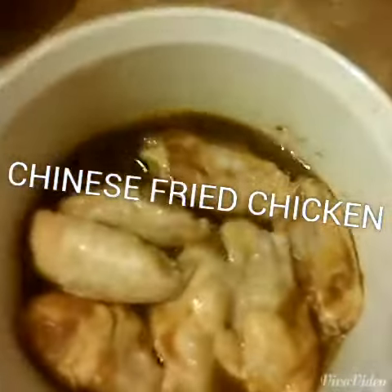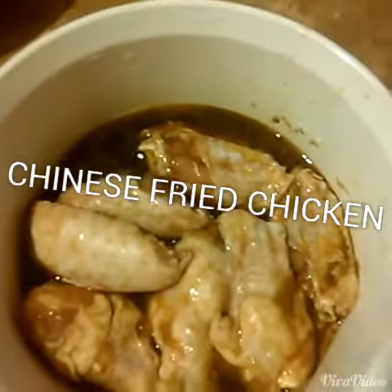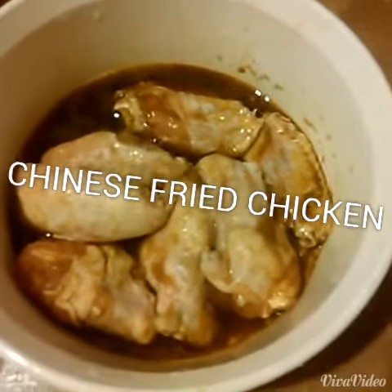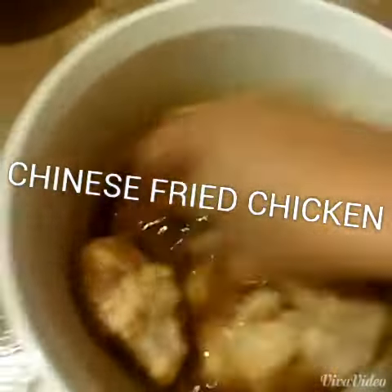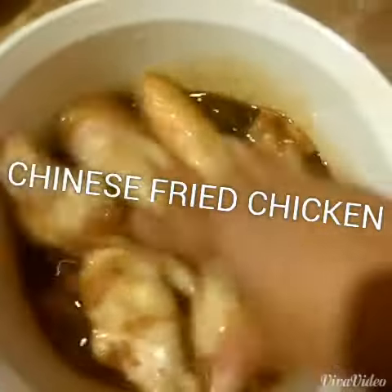Basically, you beat one egg or two, depends on how much chicken you have, and you put three tablespoons of soy sauce, beat it together, put the chicken in there, and you leave it in the fridge for about two hours.